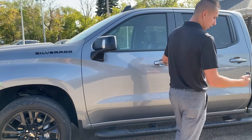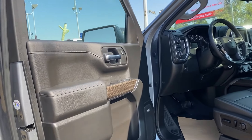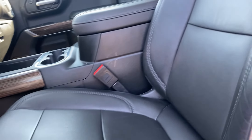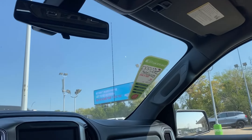Those nice blacked-out wheels are sitting on some nice all-terrain tires. This one is equipped with keyless entry and remote start. Inside we have leather seats, a sunroof, power everything, a great sound system, heated seats for driver and passenger, heated steering wheel, four-by-four controls, Apple CarPlay, and Android Auto.